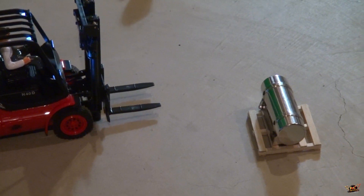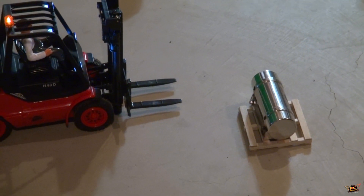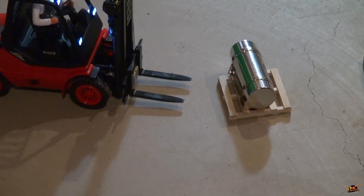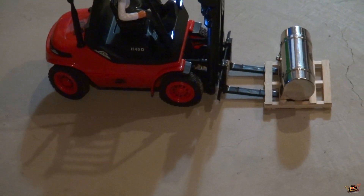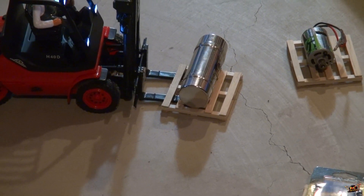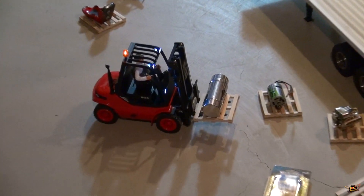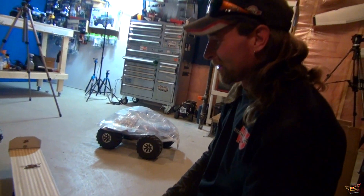Nice, figuring it out. Little high still — there you go. Nice, well done. So why do you tilt the load back first? So it doesn't flop over when you bring it up. Yeah, okay.